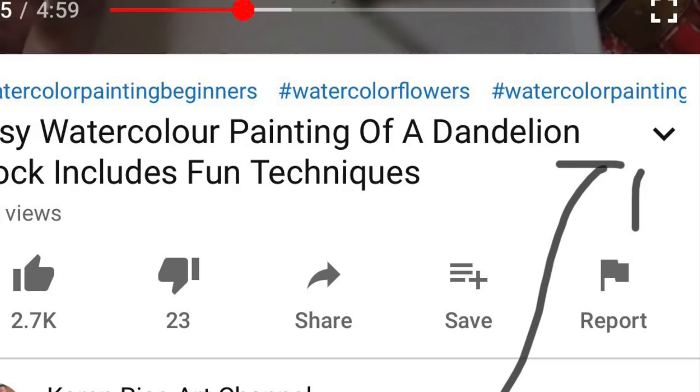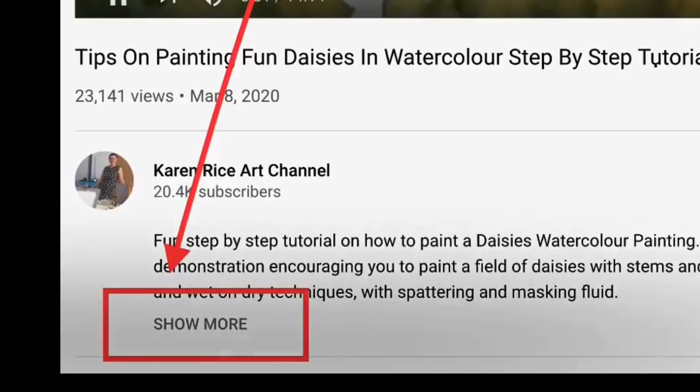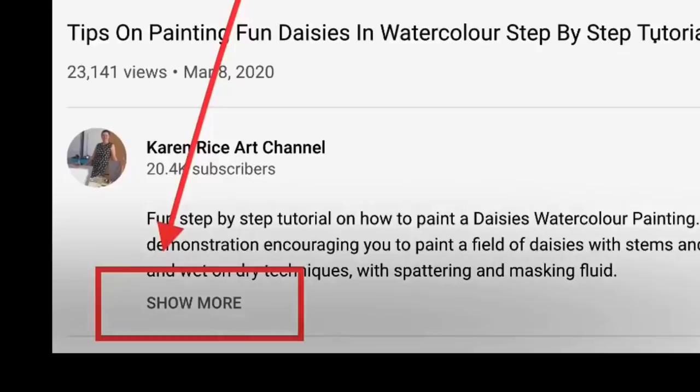To get to the description, just click that little down arrow or click on 'show more' to the left, as you can see from this photograph, and it should take you straight to the description. As I'm going along with the demonstration I will talk about the materials that I'm using individually, but if you've got any questions please put them in the comment section below.